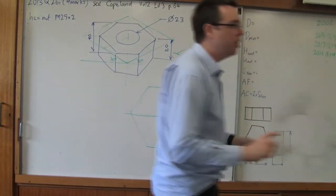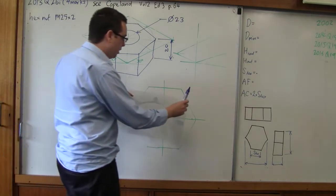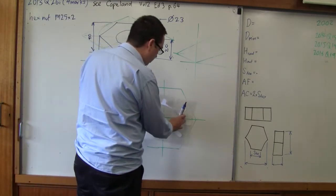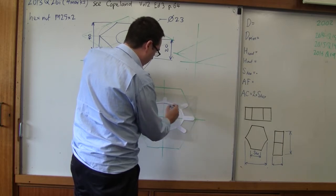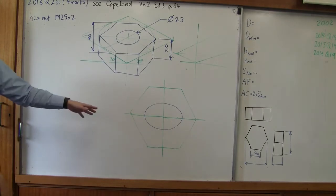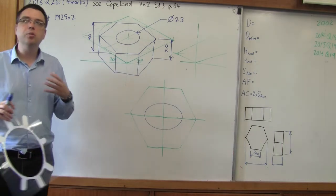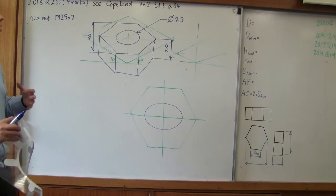The problem is that they've asked us to find across the flats rather than across the corners. This dimension here — 40mm — is not to scale, and I'll show you why. Using a circle template to draw an isometric circle, it becomes instantly apparent how it's wrong. We can see this dimension is squashed to fit the isometric. When we draw an isometric drawing, some dimensions are to scale but some will be a little bit distorted — not as bad as perspective, but it's a similar concept.